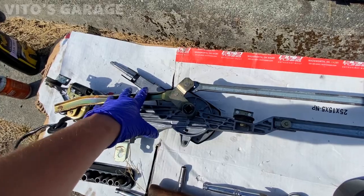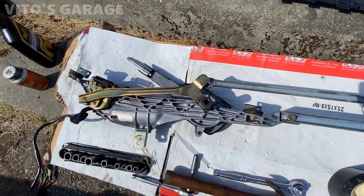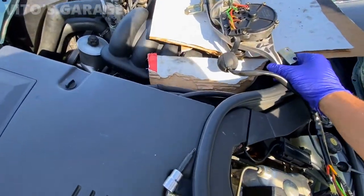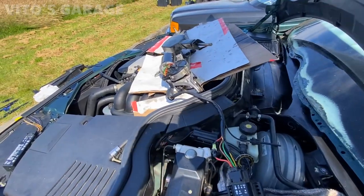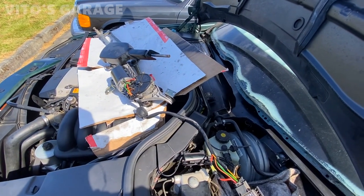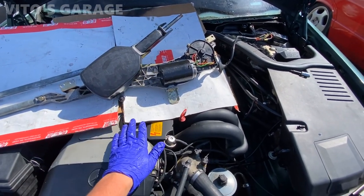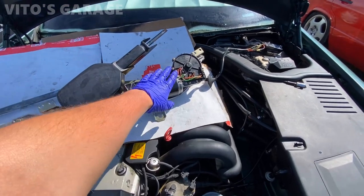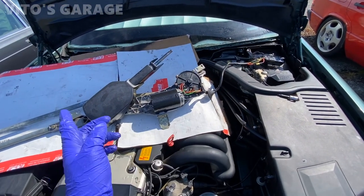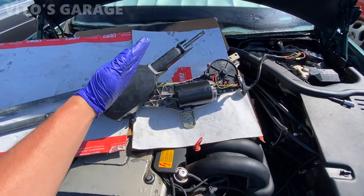It's hard to say exactly why it wasn't parked correctly — maybe somebody was messing with it. I have the assembly set up on cardboard for testing so I don't damage anything. This W140 is a big heavy tank so I'm being really careful. When I activate the wipers they work as they should, but when parked the arm stays in the wrong position. I need to adjust that and remove the nut on the back side.